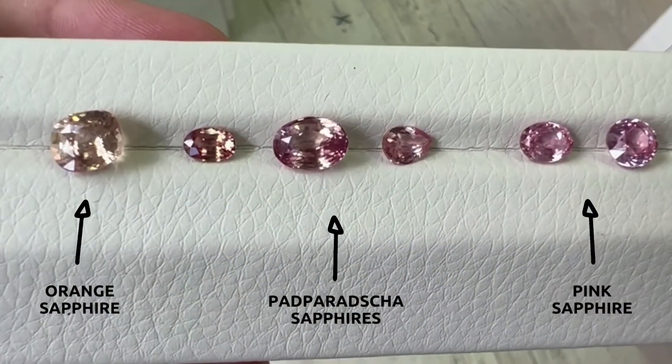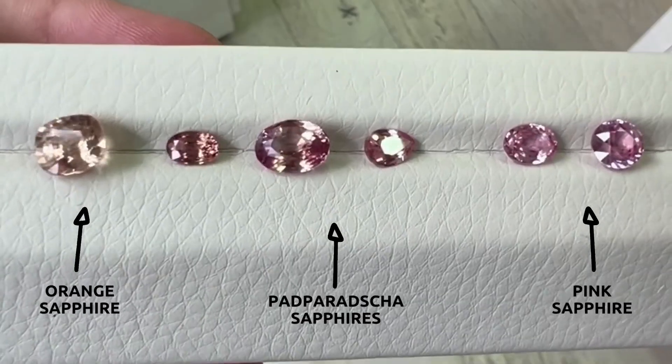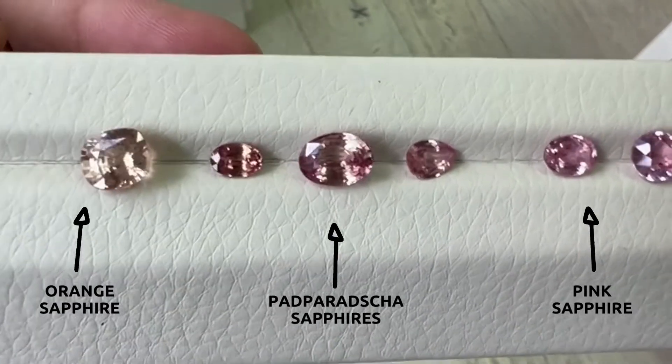Besides distinguishing orange, pink, and paparazzi sapphires, labs will look at color stability in order to verify that a stone is actually a paparazzi sapphire.